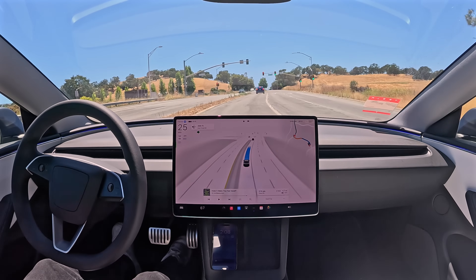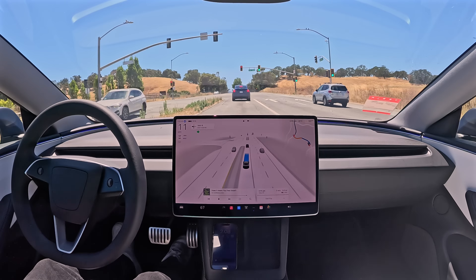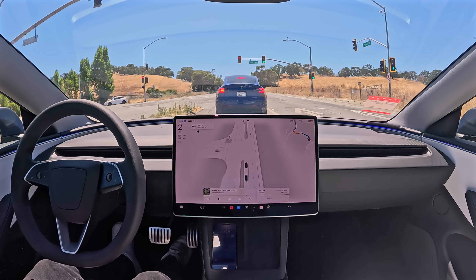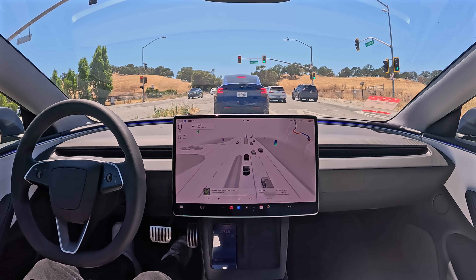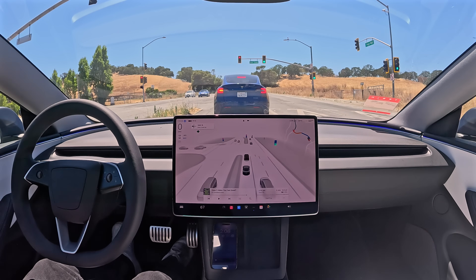So smooth, so natural — it's really unbelievable. And look at this: every car at this intersection is a Tesla. Which is maybe not that surprising given that we're next to Tesla's offices.